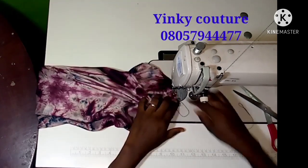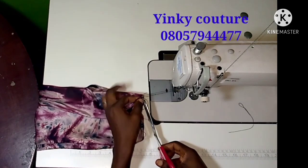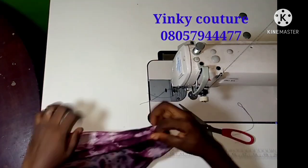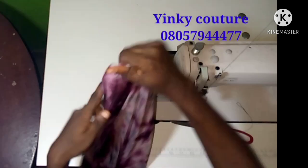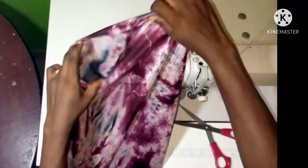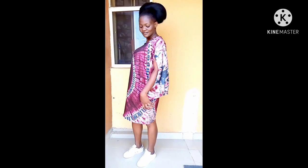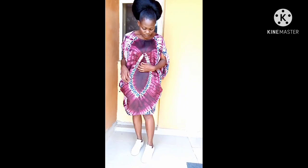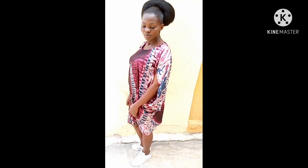I'm almost done — I'll reverse my stitch here and cut the extra thread. We have gotten to the end of the tutorial, the dress is ready. I hope you enjoyed this video and learned one thing or another. Don't forget to subscribe, like, and share this video. This is the outcome of the dress — you can rock it to a party, you can rock it anywhere. It is very simple and easy to make. See you in my next video, bye!